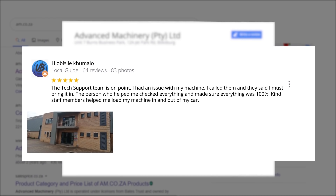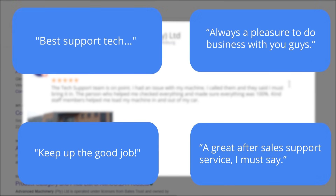Plobosile Kumalo, a Level 6 local guide who has 64 reviews all over the country, says: "The tech support team is on point. I had an issue with my machine. I called them and they said I must bring it in. The person who helped me checked everything and made sure everything was 100%. Kind staff members helped me load my machine in and out of my car."